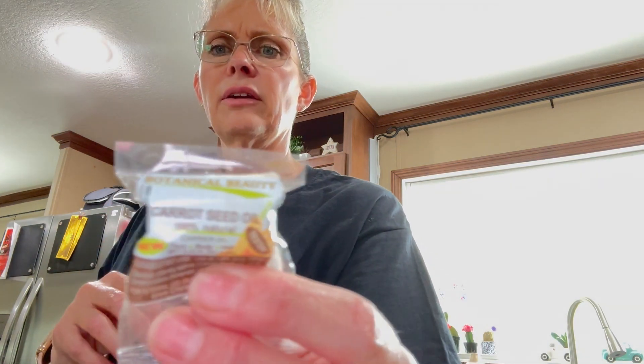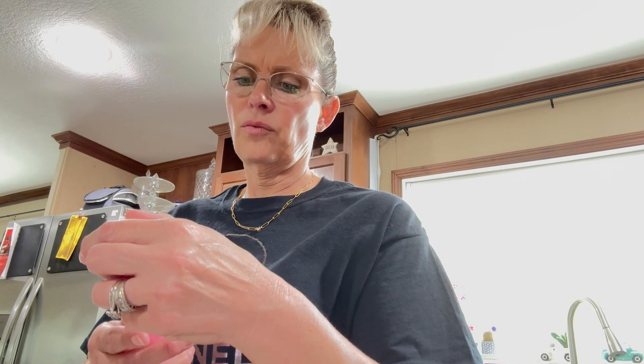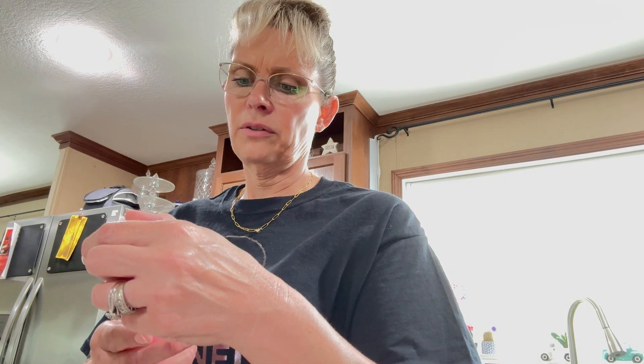Okay, so I got another box. This is botanical beauty carrot seed oil. And I got — it's called Absolute Gold 24K Rose Petal Facial Toner for all skin types.